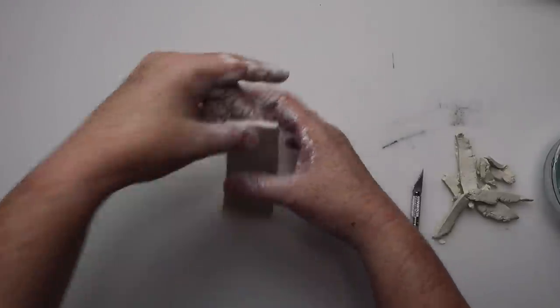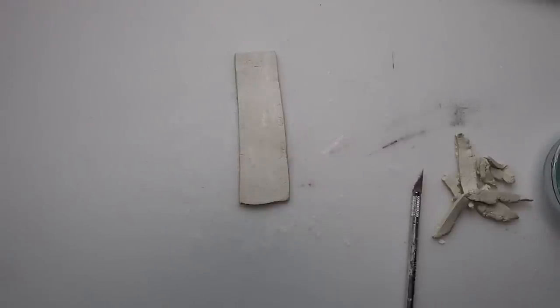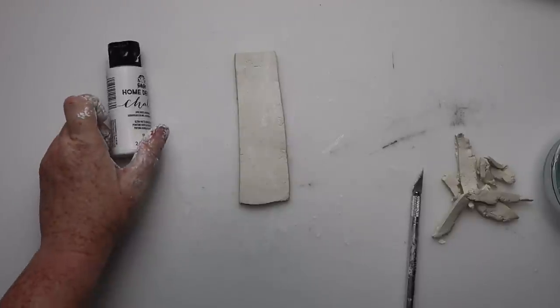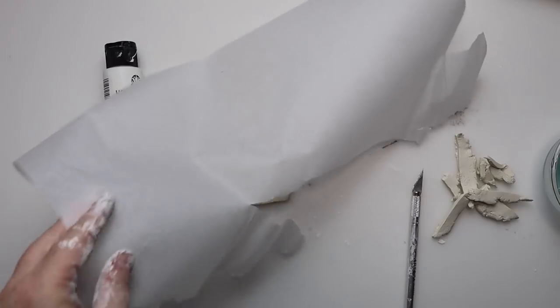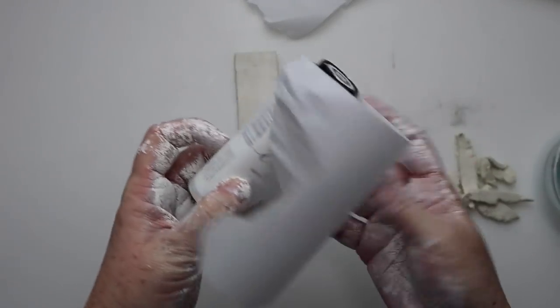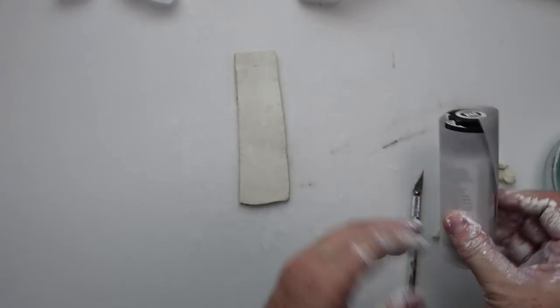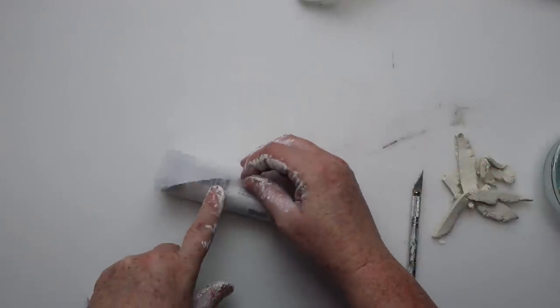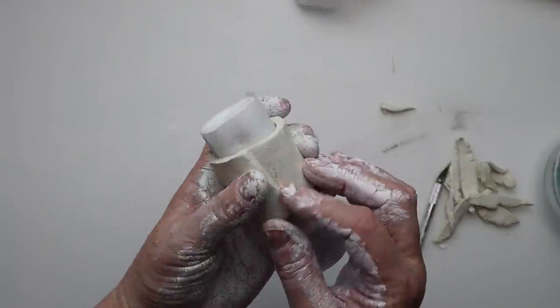For this air clay DIY I wanted to make two different napkin rings. I cut out a piece of air clay that is pretty thick, cut it into a rectangular shape, then took a paint bottle wrapped with parchment paper — you could also use Saran Wrap — and shaped the clay around the bottle so it gets the napkin ring shape. Keep in mind that air clay does shrink a little as it dries, so you only want to leave it on the bottle for about an hour or an hour and a half, then take it off and let it finish drying. I used water to get the seam how I wanted it to look.